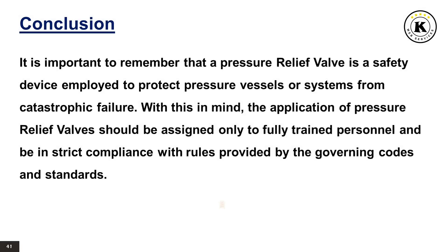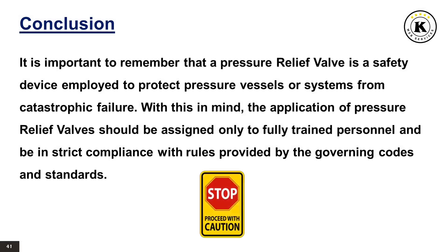Conclusion. It is important to remember that a pressure relief valve is a safety device employed to protect pressure vessels or systems from catastrophic failure. With this in mind, the application of pressure relief valves should be assigned only to fully trained personnel and be in strict compliance with rules provided by the governing codes and standards.